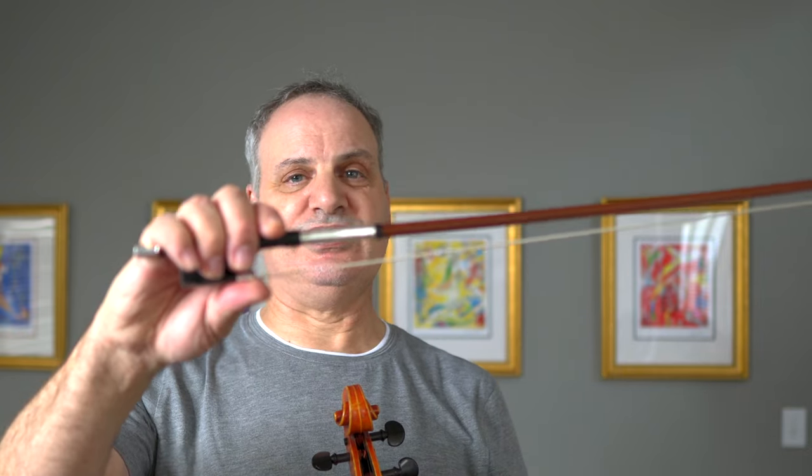The bow that I use is by Adolf Schuster, German, probably from around 1920 or so. I've played on this bow for a long time and have always been very fond of it.